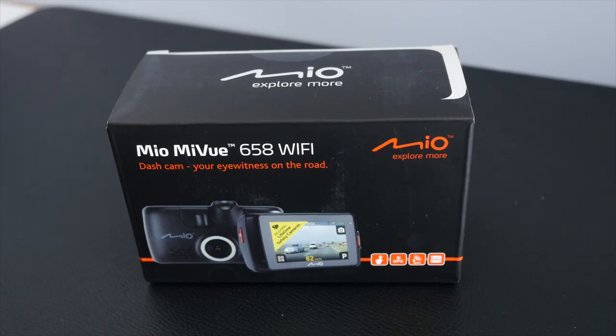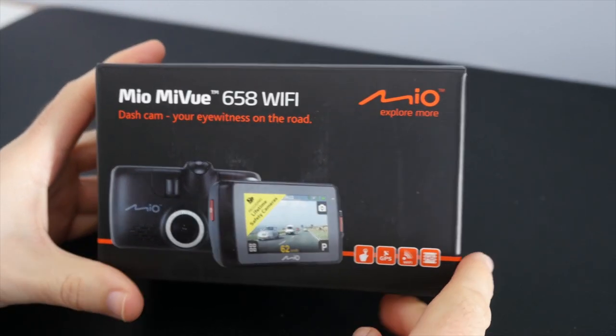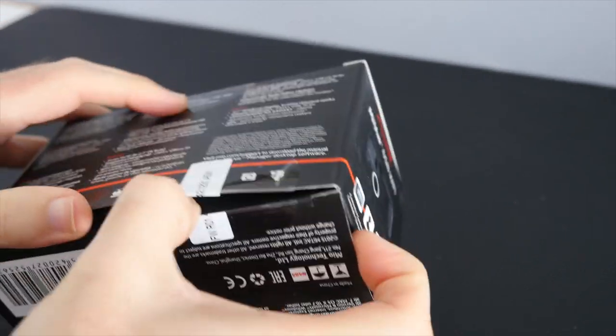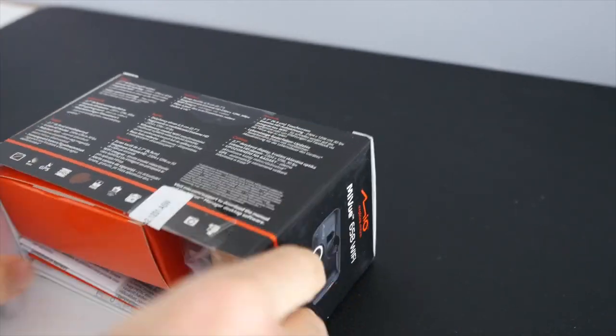Hi everyone, this is Dave and in today's video I'm going to be doing an unboxing and review of the Mio MyView 658 Wi-Fi. This is a dash camera that's got some really nice features in it. I'm going to also be showing you a little bit later on some of the footage that's been captured with this little dash cam as well. So let's take this out of the box and as I unbox it I'll tell you about some of the features and specifications.